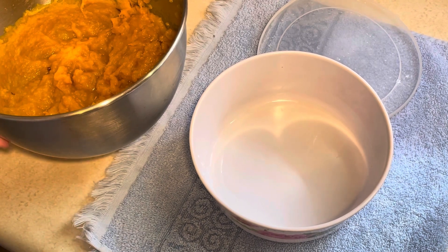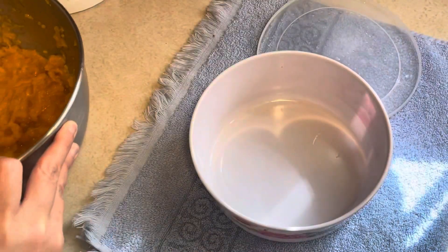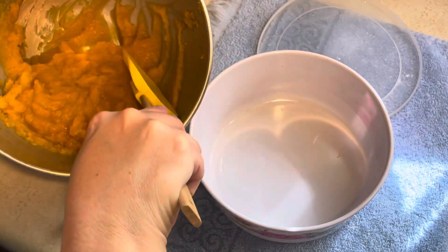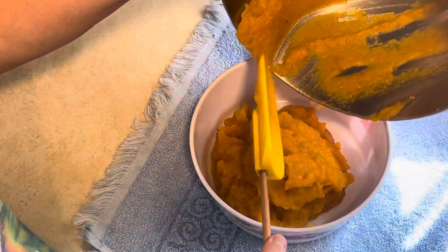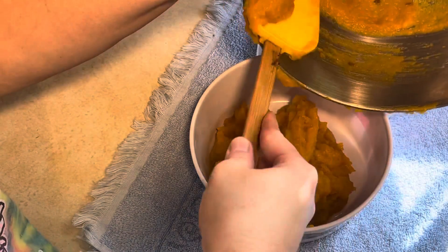My pumpkin puree came out perfect, as you can see here. It is honestly like the consistency of baby food. All I'm going to do is put this into an airtight container and put it in the refrigerator. It will be ready for when I am ready to make pie, which will be in the next couple of days. I might even make a pumpkin cake — we will see. But all this smells so so good.